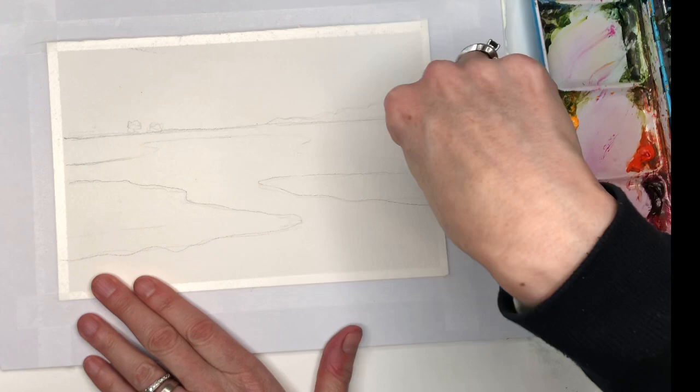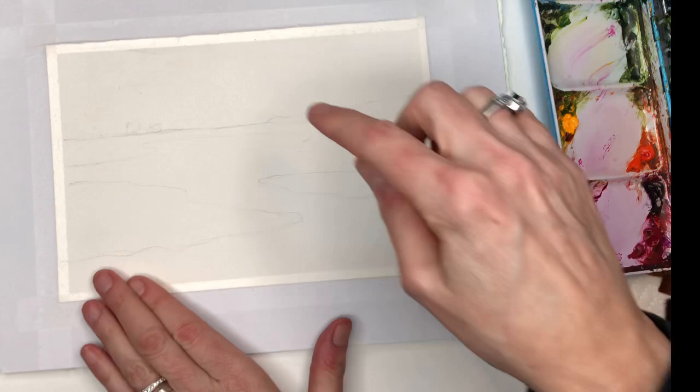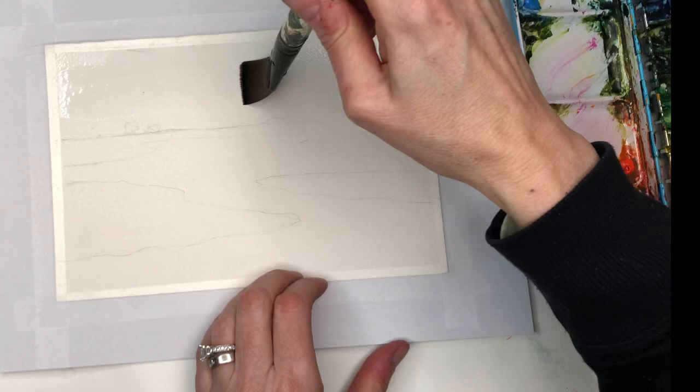This doesn't need a tracing — I'm going to go in again after and just take my kneaded eraser and remove the lines. We want this quick and easy, so I'm just going to wet this whole top half with my craft wash brush, grabbing some water and getting it pretty damp.